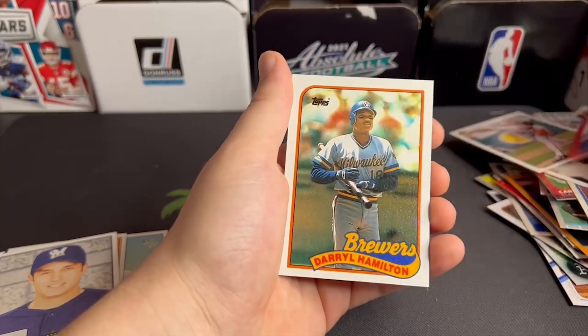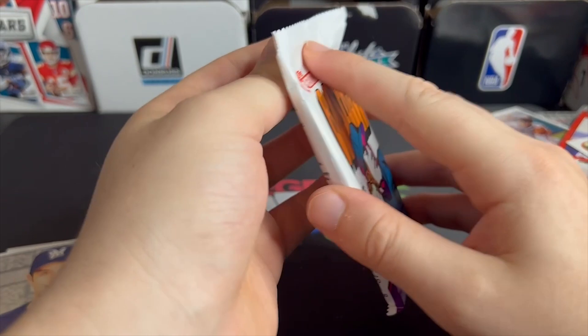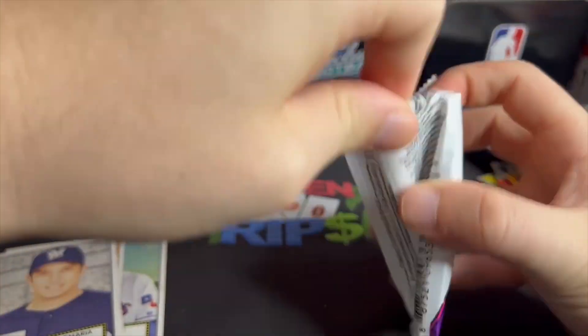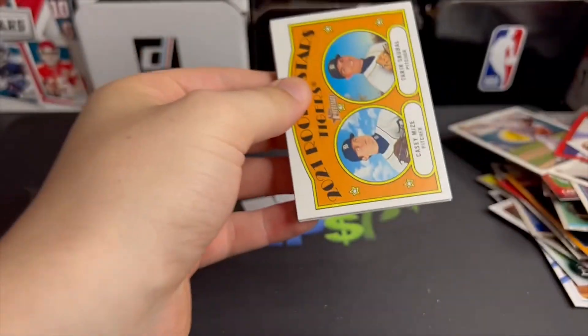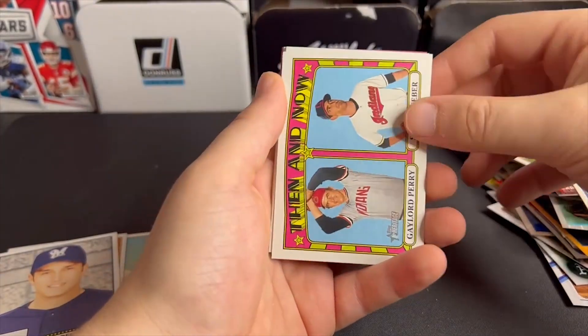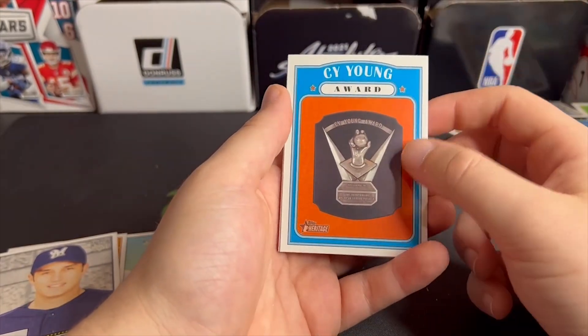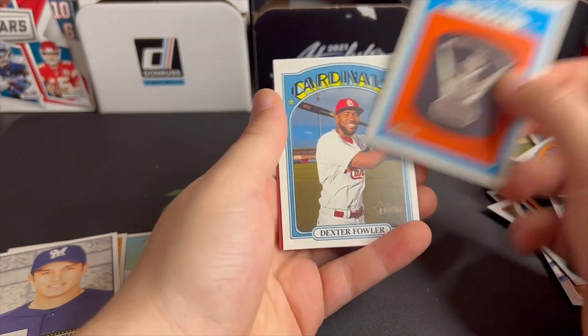I really appreciate it in the comments — if I gloss over a good card, just let me know. After all the videos I keep all the base cards for an extra day or two just in case someone in the comments says I missed something good. Cy Young Award — just a card for the award. Kind of cool.